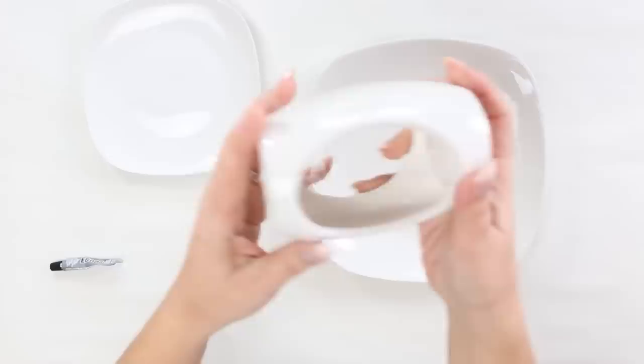When I was shopping at Dollar Tree, I found this candle warmer. I loved the shape on it and I thought it would be perfect to make a jewelry tray. So I went over to the plate section and I found the square plates. I got a larger one and a smaller one.